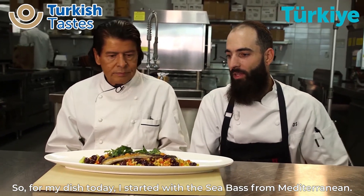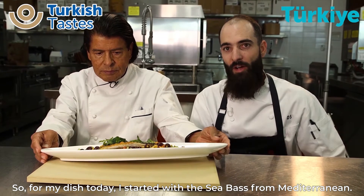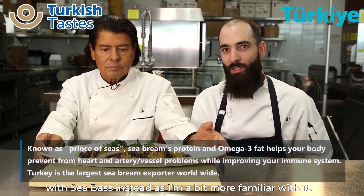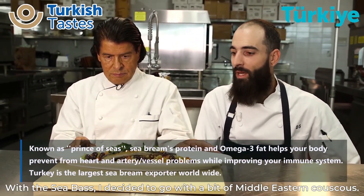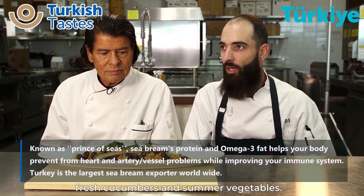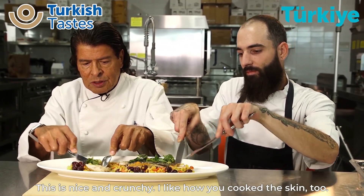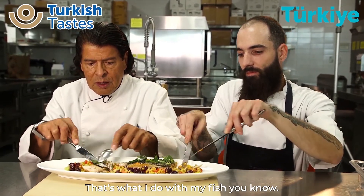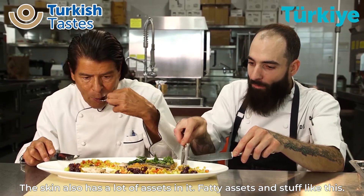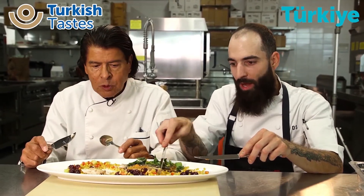Tell us a little bit about the dish. For my dish today, I started with the sea bass. The sea bass from the Mediterranean is very high in phosphorus. I could have chose the sea bream as well, but I decided to go with the sea bass because it was something I was a little bit more familiar with. So with the sea bass, I decided to take a little bit of Middle Eastern couscous and cook that up with some fresh tomatoes and cucumbers — very summer vegetables. I like how you cook the skin too — that's what I do with my fish, making sure the skin becomes my potato chip. The skin's also where a lot of the fatty acids live, the omega acids.